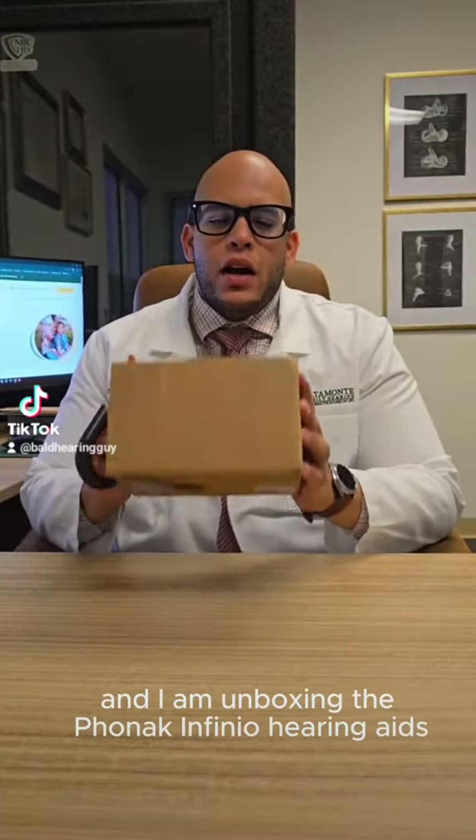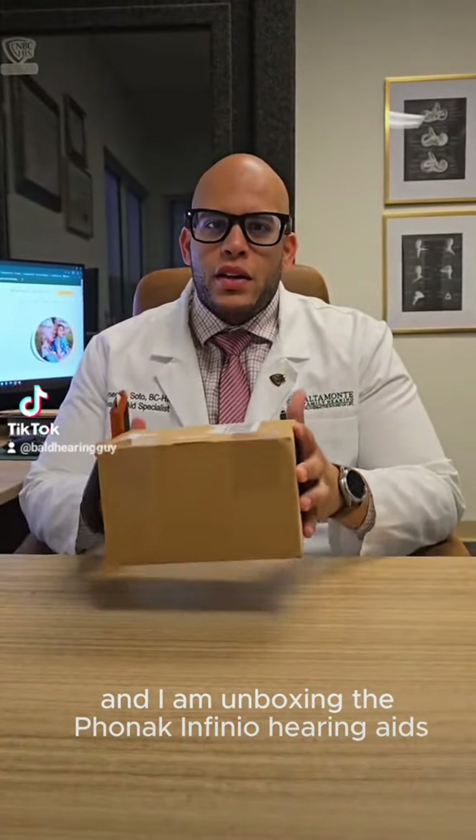Hey guys, this is JC, the Bold Hearing Guy, and I am unboxing the Phonak Audeo Finio hearing aids.